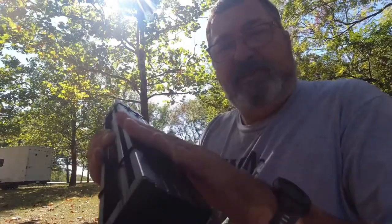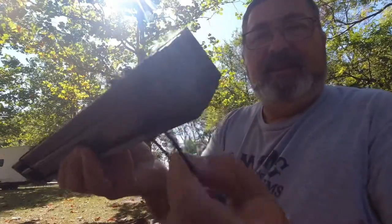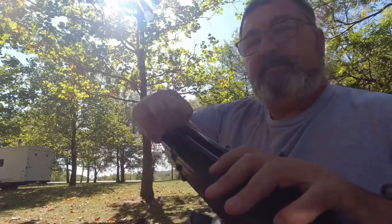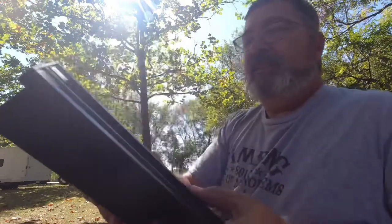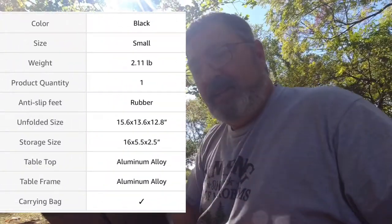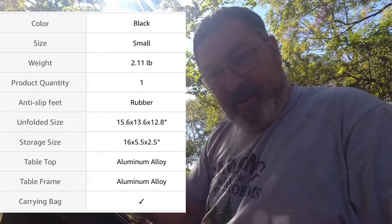And here's the table. Another nice thing about the table is it's shock corded together — there's a little extra shock cord attached here to hold the table together. We'll extend that out and it just folds out like that. It's a nice table. I'm going to put all the specs on the screen here so you know the size, height off the ground, and what it packs down to.